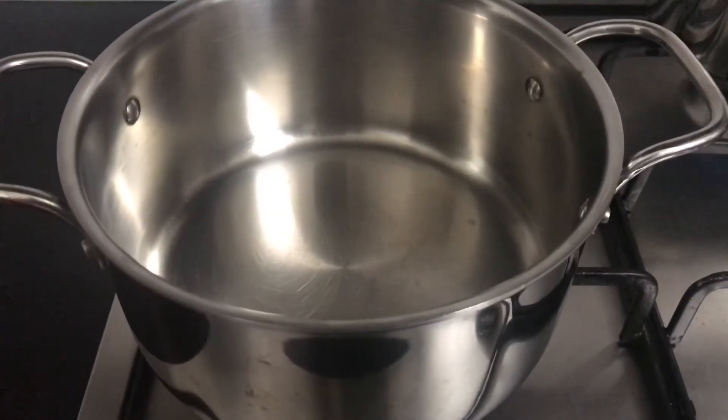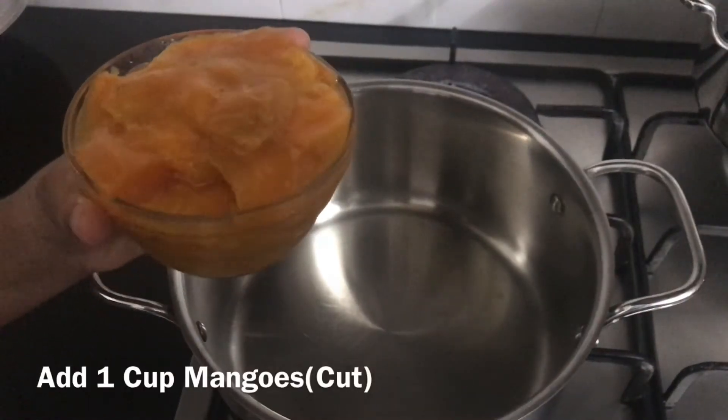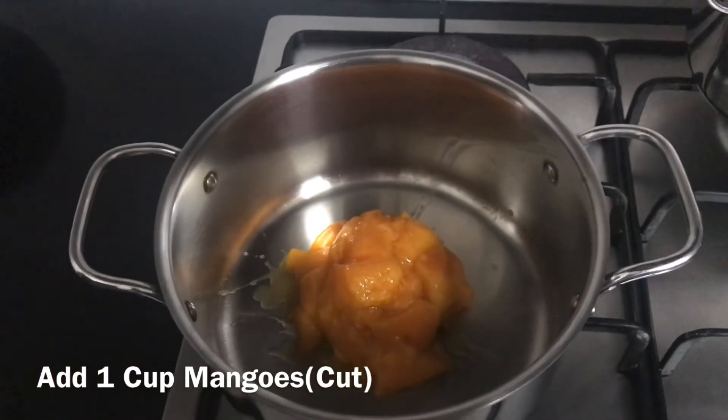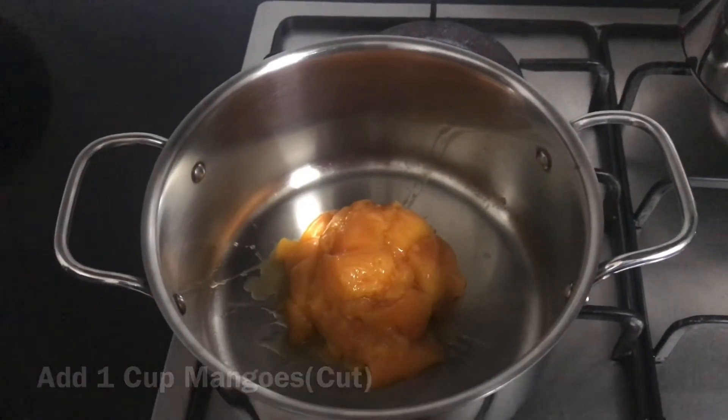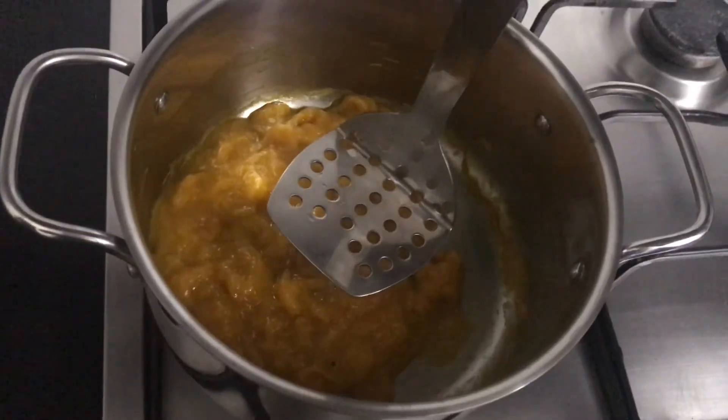For making mango jam, take another heavy bottom pan. Add one cup of mangoes. Boil until they become mushy — it took seven to eight minutes. Now crush it nicely.